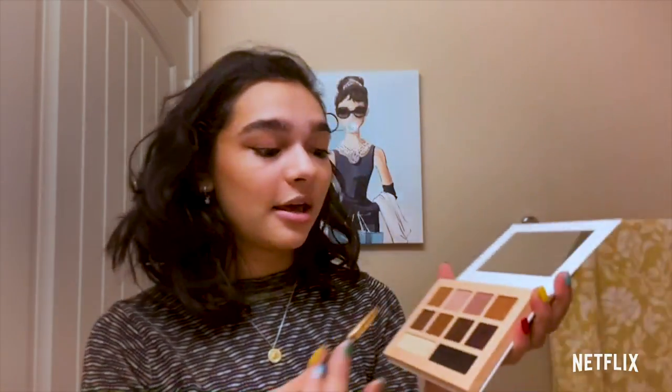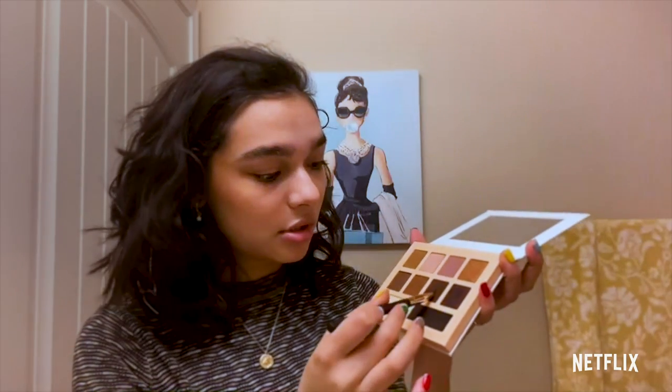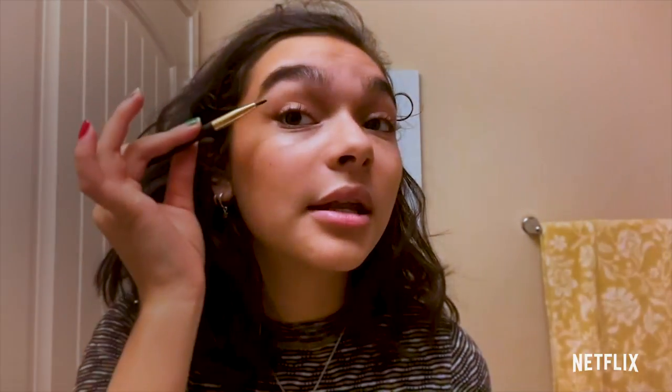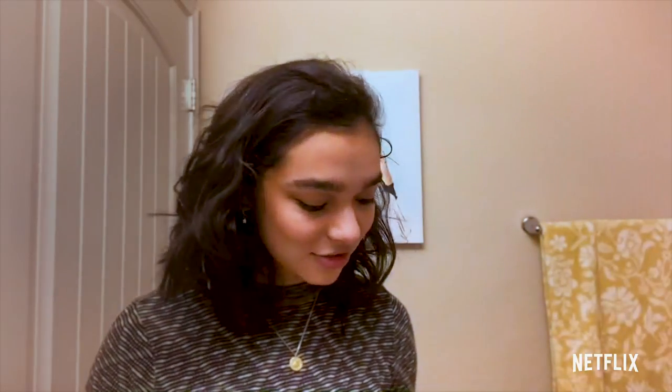Now I'm going to take this darker, deep brown and just go where the eye ends — I'm not going to extend it, just to add more dimension to the eye. I really got inspired to do eyeliner because of Bella, who plays Brooke Bishop in Ashley Garcia. She would always wear a little thin wing of liner and that really inspired me to try wearing it. So thank you, Bella.